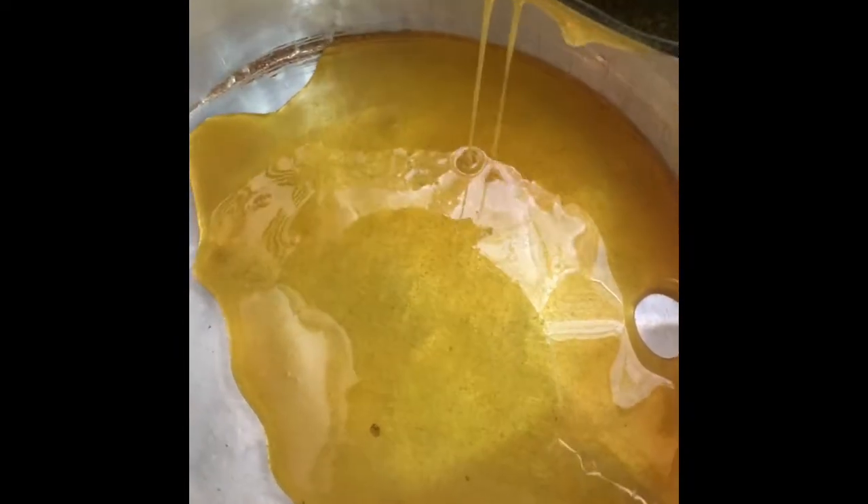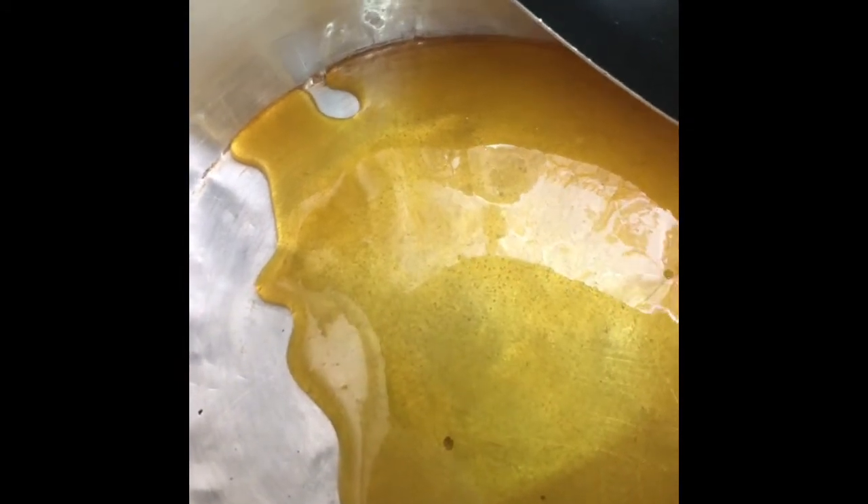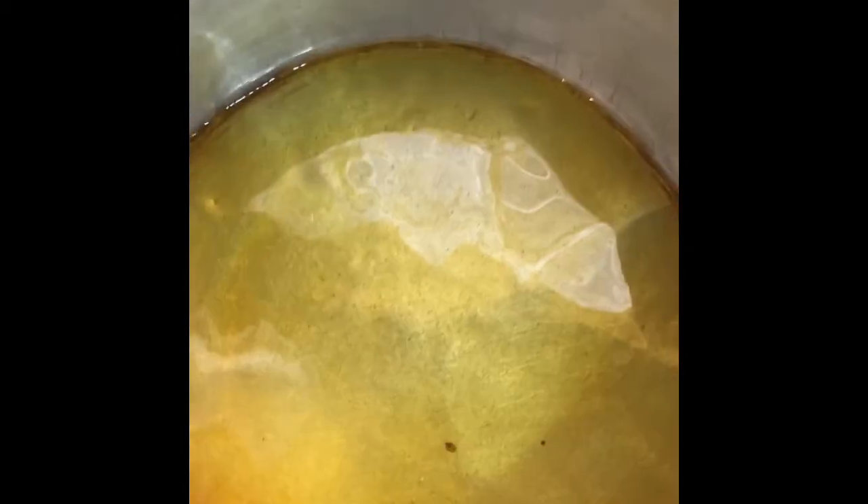Now that it's melted completely, we want to pour it into our baking pan. Make sure this is spread evenly. We just want to let this sit here and cool completely.